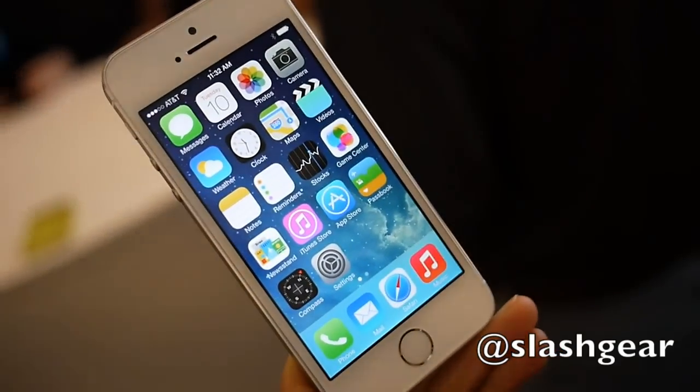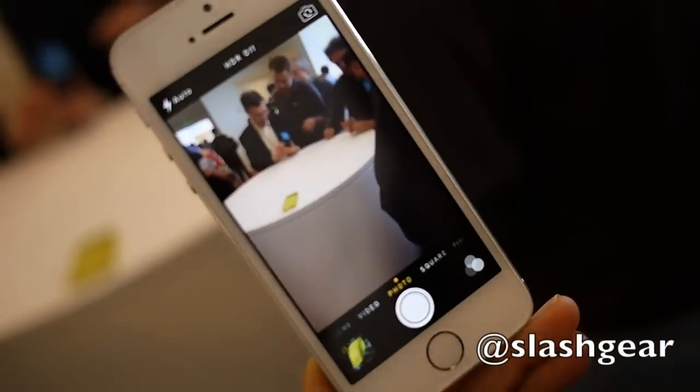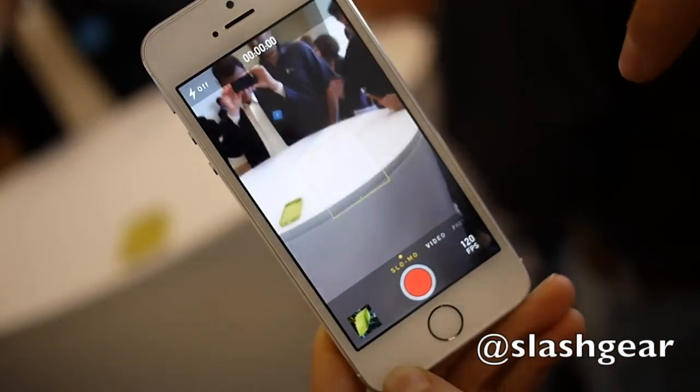What would you like me to demo? Oh, can you show us the camera? Sure, this is the new camera UI, and you'll see we can now very easily swipe through all the different camera modes.